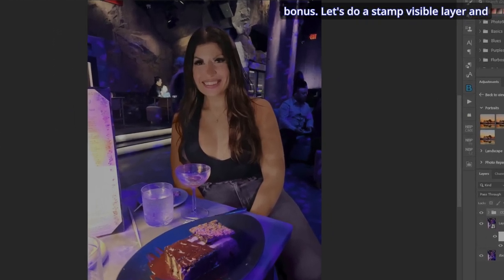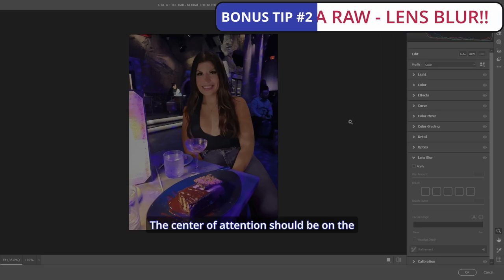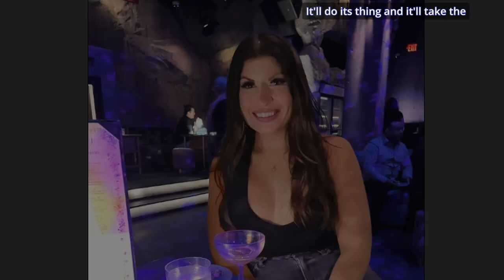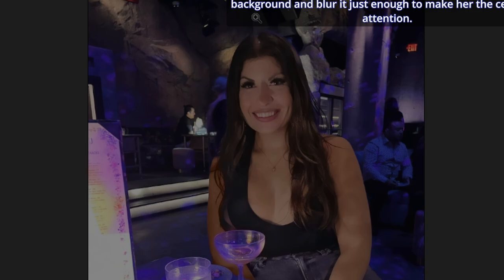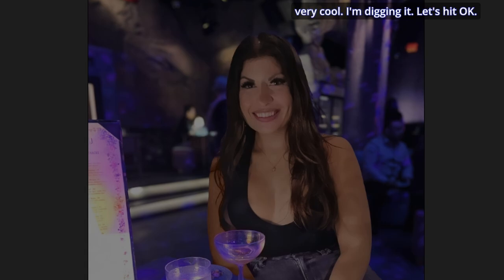Another bonus: let's do a Stamp Visible layer, then make it a Smart Object and go into Camera Raw. The center of attention should be on the girl here. We'll use the Lens Blur feature in Camera Raw — it'll take the background and blur it just enough to make her the center of attention. And bam, it does exactly that. That is very cool.